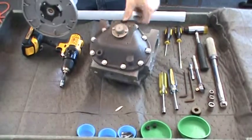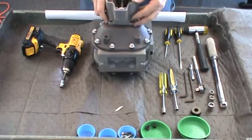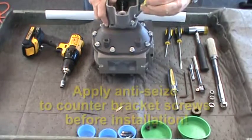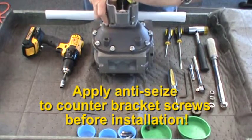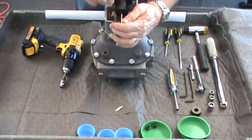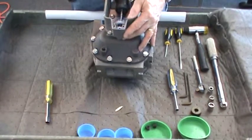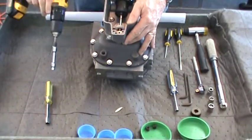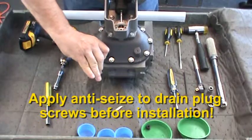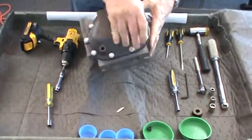Next, install the counter bracket assembly. Make sure the counter gear aligns properly with the packing gland gear. Apply anti-seize to the four 3/8-inch hex screws that secure the bracket to the front cover. Tighten all four screws with a 3/8-inch socket and then torque to specification. Lastly, reinstall the drain plugs at the bottom of the front and rear housing covers. Apply anti-seize to the threads and tighten with a 1/4-inch Allen wrench and then torque to specification.